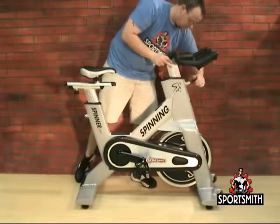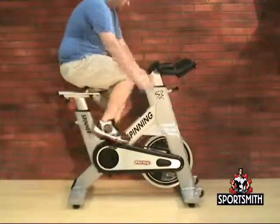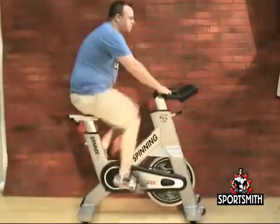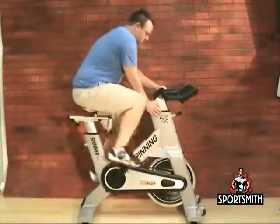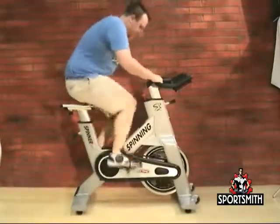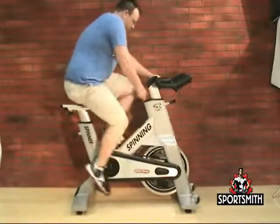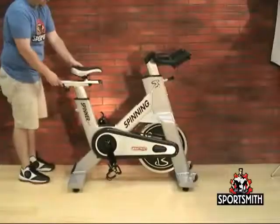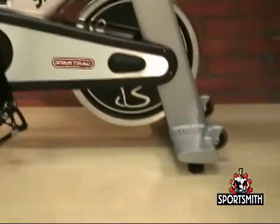The flywheel will continue to spin after you pedal, and the crank arms and pedals will rotate with the flywheel. Pedal the bike at a moderate speed and push down on the emergency brake to check the emergency brake operation. Brake tension is adjustable using the red resistance knob at the front of the bike. Pedal the bike at a moderate pace and test for proper and smooth resistance changes while varying the amount of turns on the resistance knob. When testing is complete, check the adjustment of the leveling feet to make sure that the bike is sitting level.